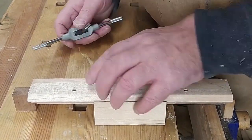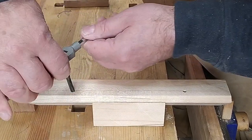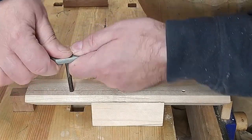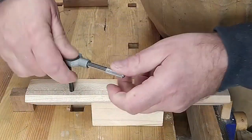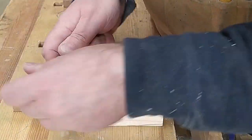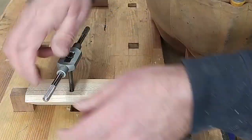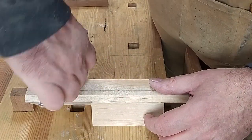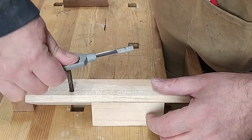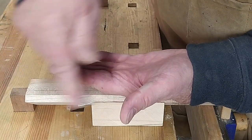All that remains is to tap our holes — M6. If you haven't got a tap, you can sharpen a bolt up — just grind a couple of flats on it — it works quite well. But taps are not expensive. I just wait to feel the bottom because I don't want to strip the thread. There — I can feel it's right. Out she comes.